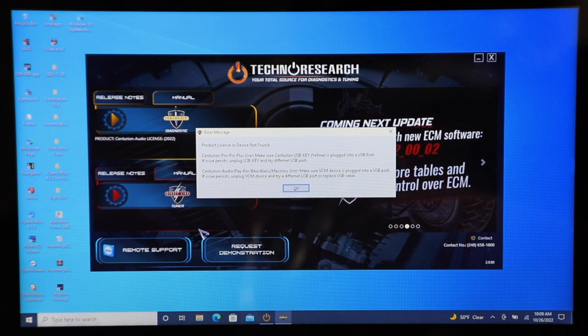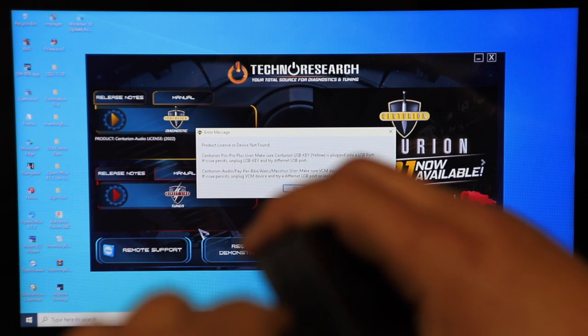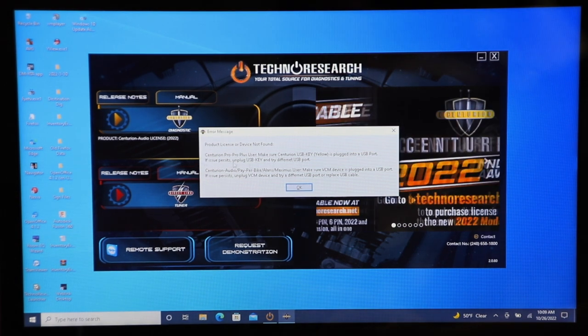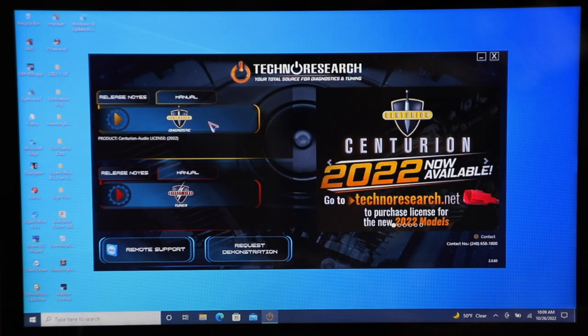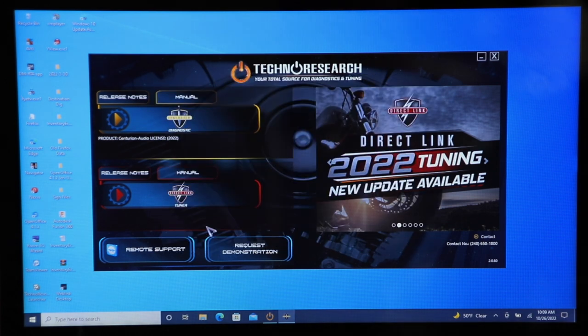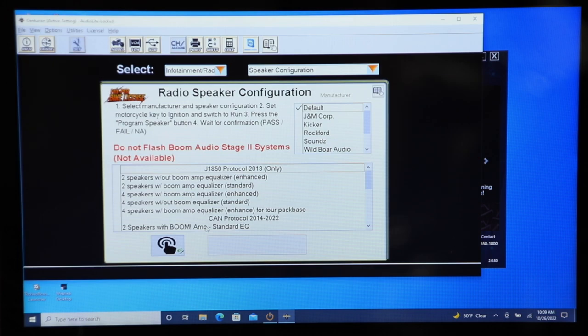Get your USB cable and module out. You can see on the end there's a USB connection — plug that into your computer. Your drivers should have already been loaded in as part of the setup. Now we're plugged in, so let's launch it again. Now it says Alaris — hit Accept, then hit English.